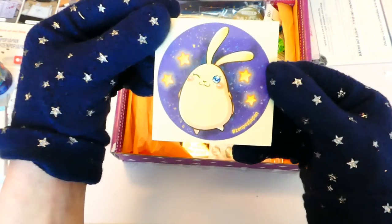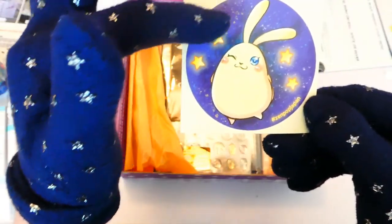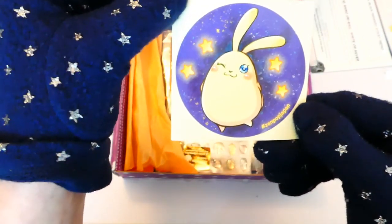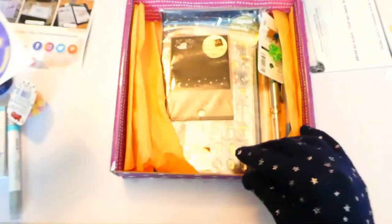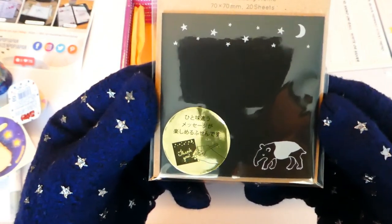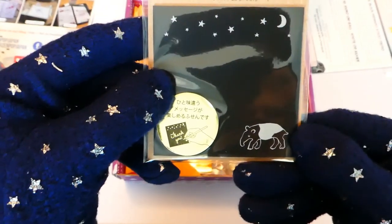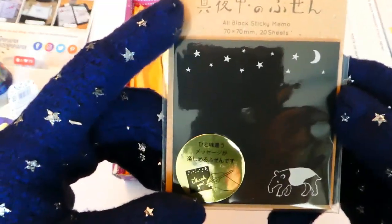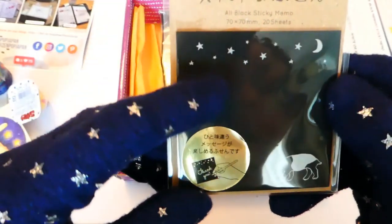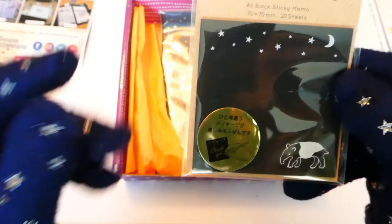Next up is another bonus item — an anniversary sticker with a cute little Zenpop mascot. Up next we have a black memo pad. It looks like an anteater, one can only assume. It's got a really lovely, simplistic design, and I can only imagine how beautiful that's going to look with metallic writing on it.